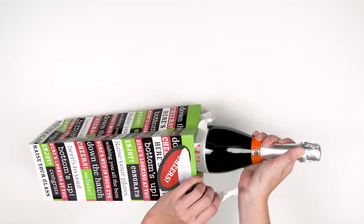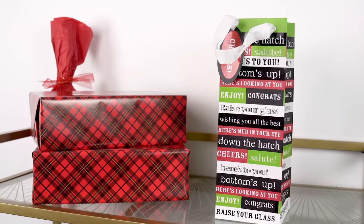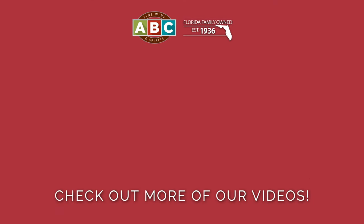For my fourth technique — I know you've all been waiting for it — just grab a wine bag. I get mine at ABC; they have all kinds of different wine bags. Slip the bottle in and you are good to go. Now that you know some of my favorite wine wrapping techniques, make sure to pick up your bottle at your local ABC or shop online at abcfws.com. Check out more of our videos and happy wrapping!